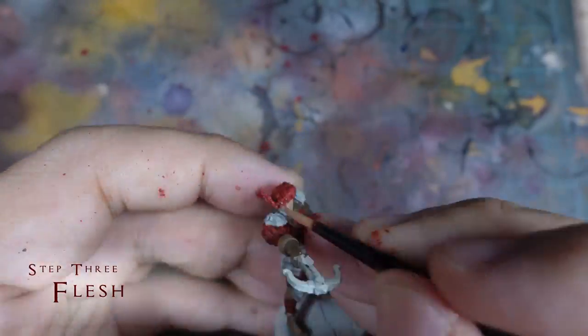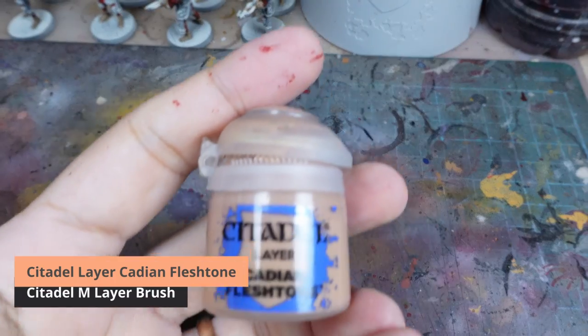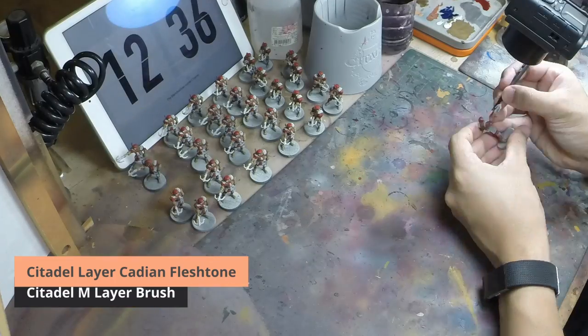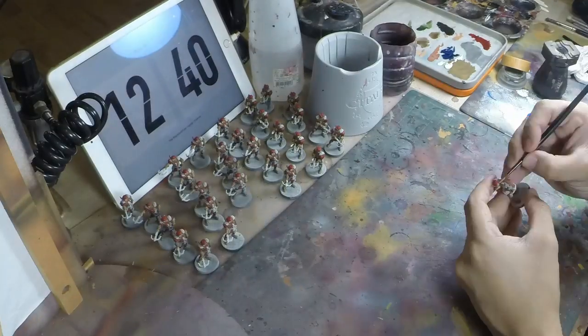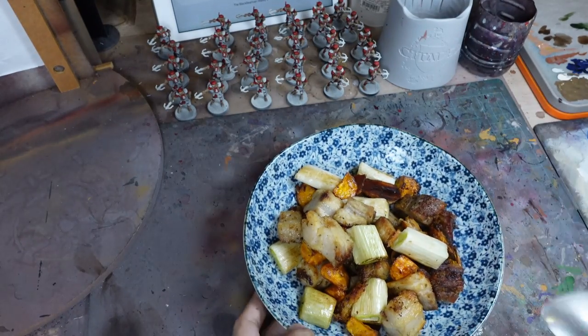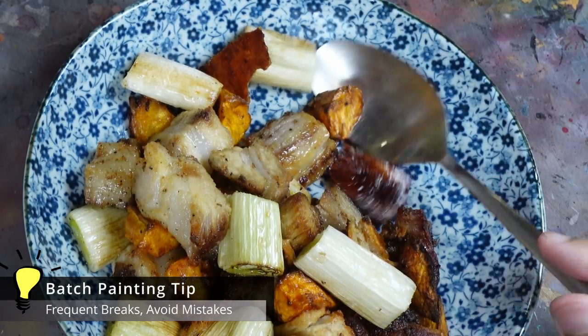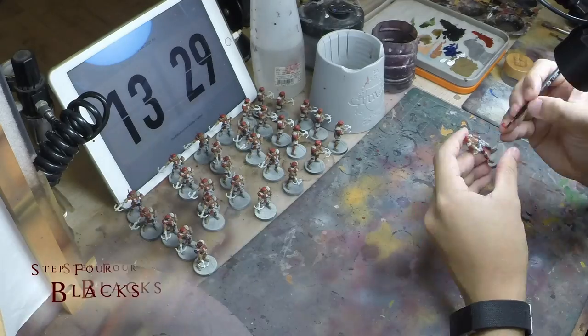It's just about time for lunch, and while my food is heating up, I quickly paint in the faces with Cadian Fleshtone. I squeeze in this step so that I can tick off one more colour off the list before lunch. Okay, lunch is ready and it's time for a break. It's important to take frequent breaks so that you can avoid mistakes.